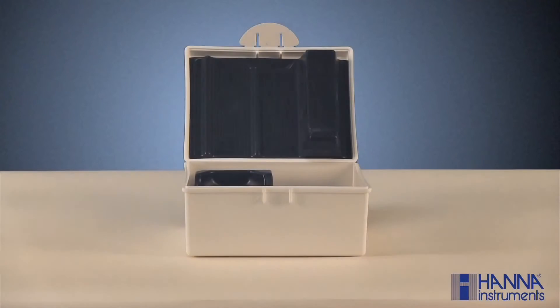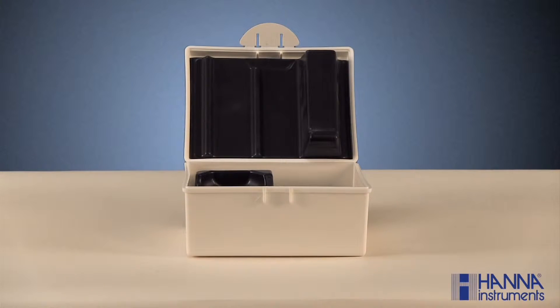Each checker is manufactured for a single parameter. Today we're going to be looking at the HI-715 checker for ammonia. Ammonia is an important parameter in agriculture, hydroponics, and aquaculture.